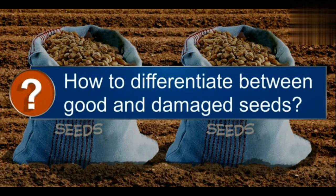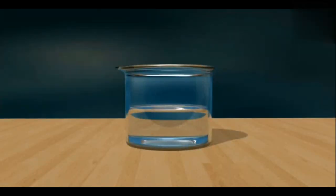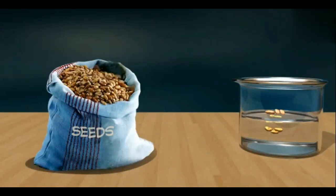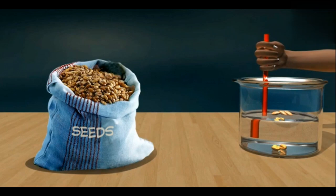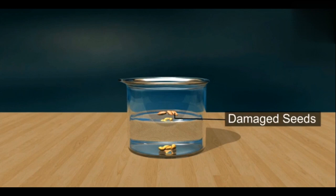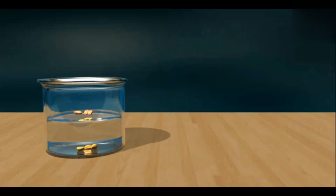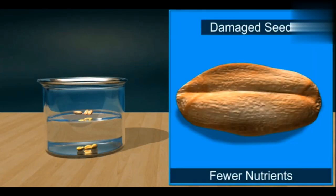There is a simple test to differentiate good and healthy seeds from damaged ones. Take a beaker half filled with water and put a handful of seeds in it and stir. The healthy seeds will sink while the damaged seeds will float. Healthy seeds contain more nutrients and are heavy, so they sink. Damaged seeds are hollow, contain fewer nutrients, and are also discolored, so they float.